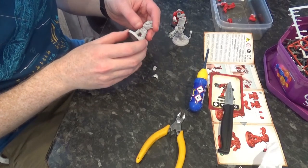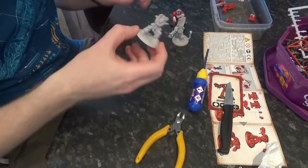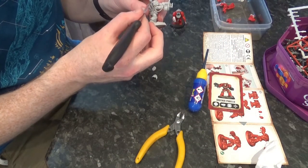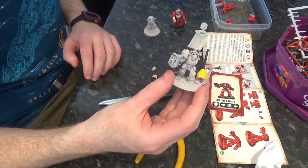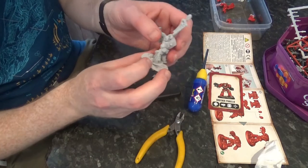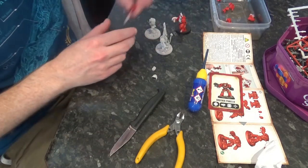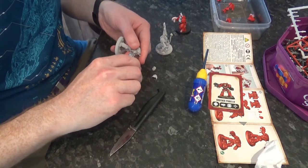So we've given them a quick spray, just with Corax White — it tends to be what I spray everything in. Take him now with his big ass bolter and let's hope he does well on the battlefield. Now that we've got them sprayed where we want them, we'll quickly do the conversions. We'll take this arm slot off and clean out this little bit.